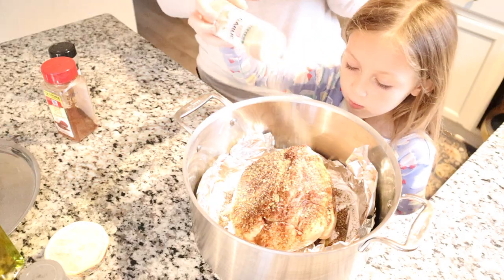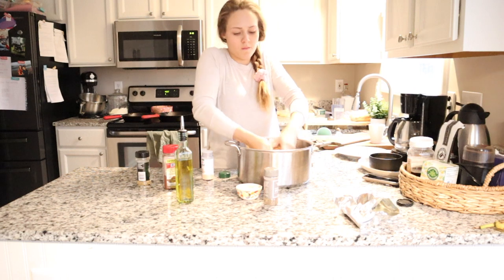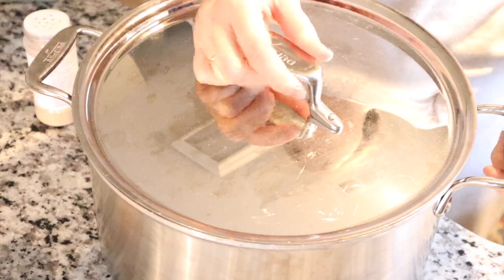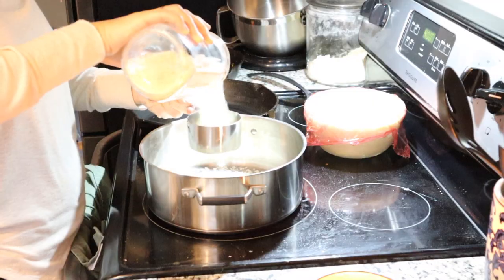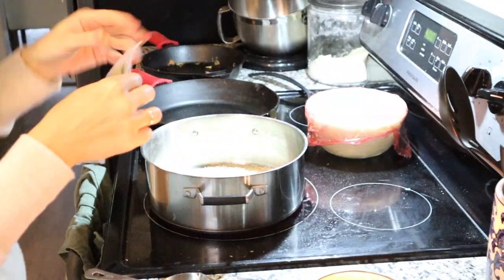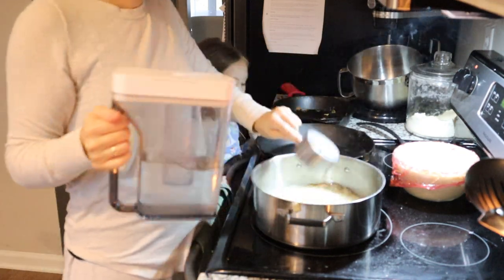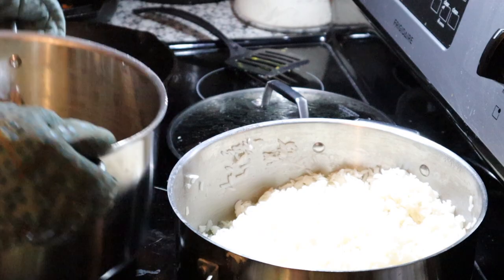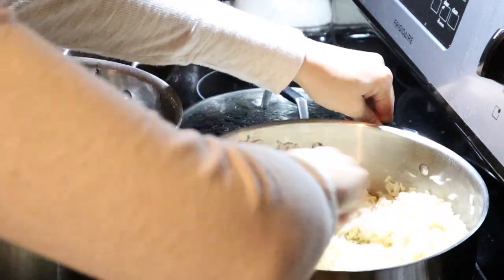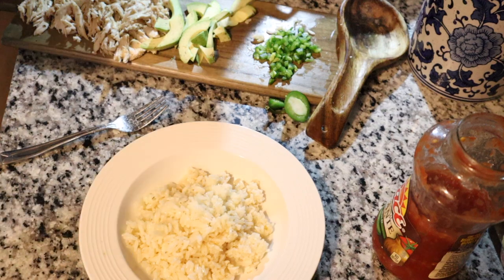I started by seasoning my whole chicken with chili powder, cumin, garlic, oregano, olive oil, salt, and pepper, rubbed it all around, and added a quarter cup of water to the bottom so it would steam and stay moist. I roasted it covered in my Dutch oven for about an hour at 425 degrees and then shredded it up. While that was roasting, I made jasmine rice with a bay leaf for depth of flavor. When everything was done, I drizzled the chicken drippings into the rice for a chicken-flavored rice — I don't let any pan drippings go to waste.